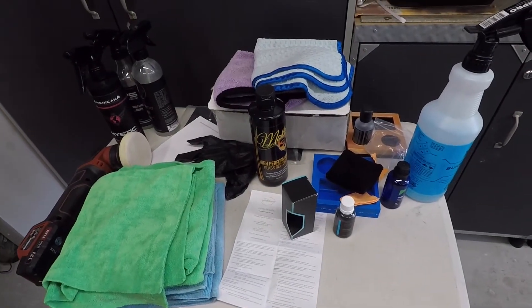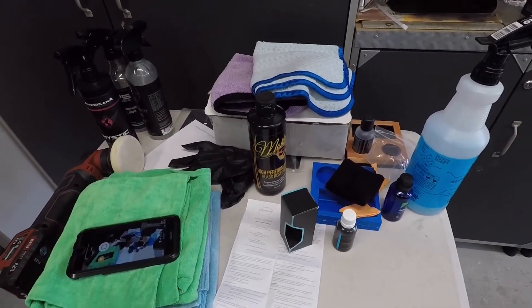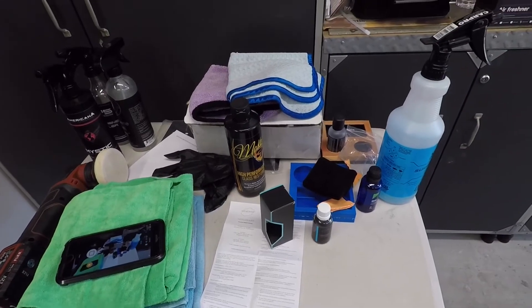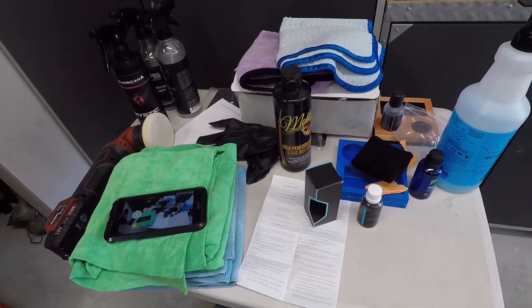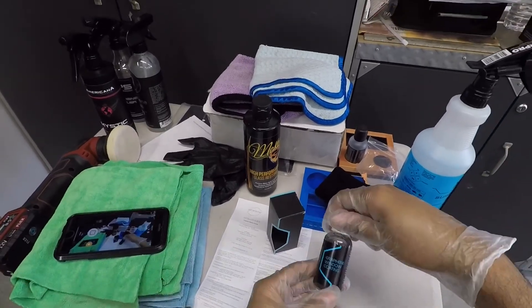All right everyone, we're gonna get straight to the topic of this one: a glass coating. The title says the Art2Shine graphene window coating, but before I do that I'm gonna do a quick update.